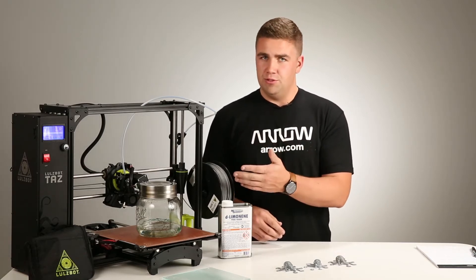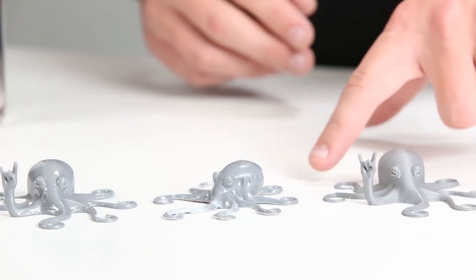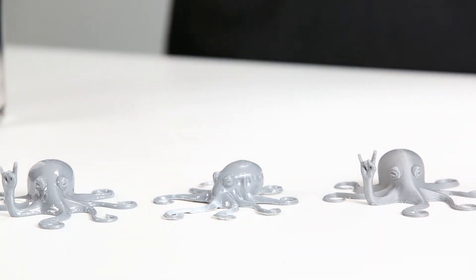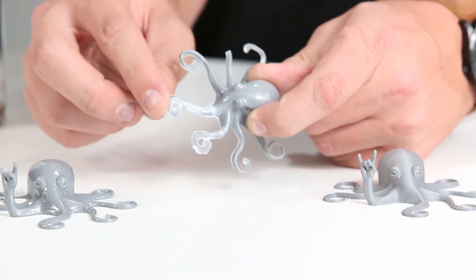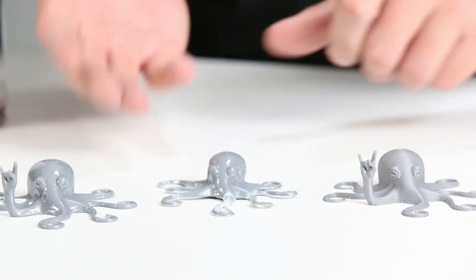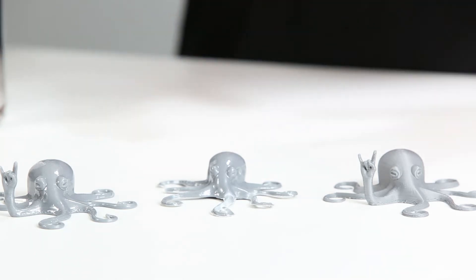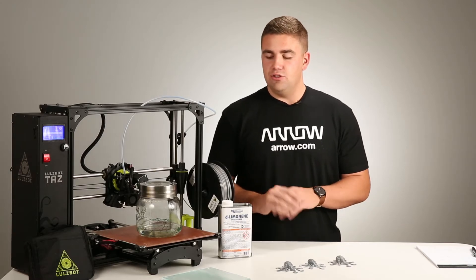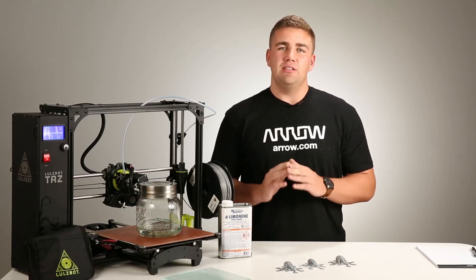But back to this — as you can see, all of the shell has nearly dissolved and is starting to collapse in on the octopus itself. You can even see on the legs how flexible and kind of ruined they are because we overexposed this HIPS material to the limonene for just a bit too long. So be really careful when you're monitoring. A couple of pointers and tips: don't overexpose it, number one. Number two, watch out for it being sticky at the end.